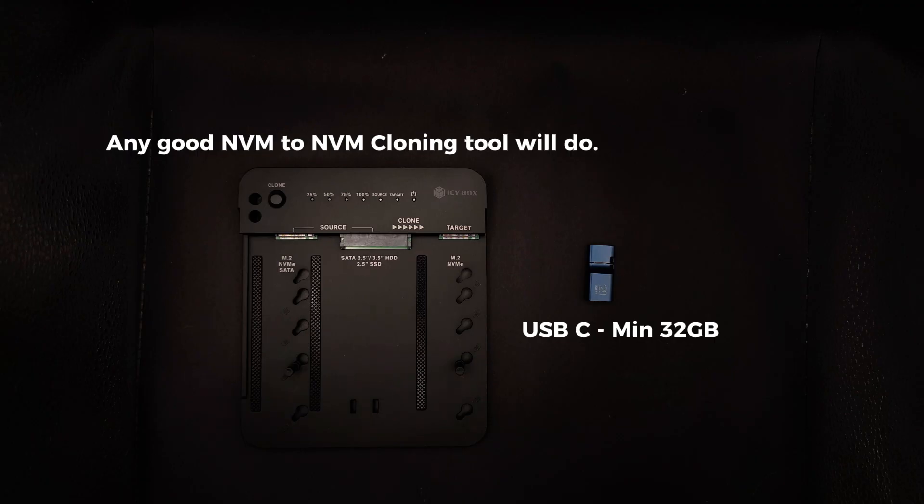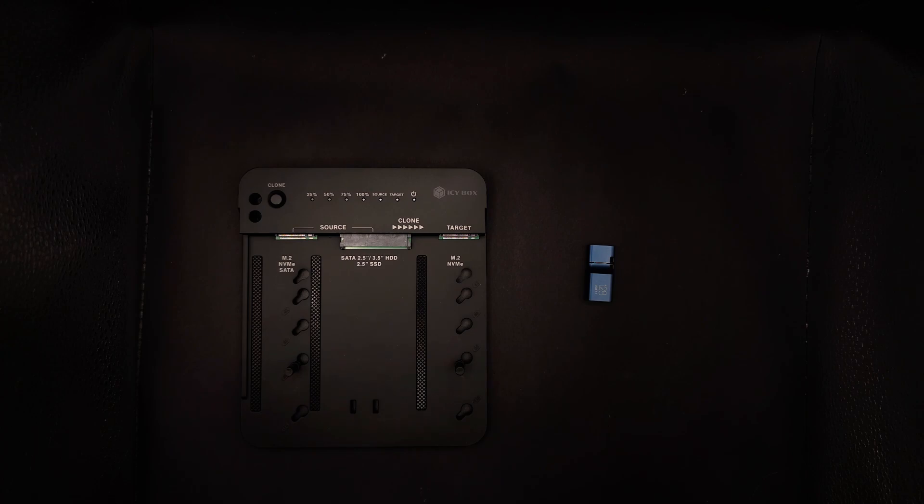Option two: create a Windows recovery USB. This is a much cheaper option and it works perfectly for a clean installation. You do need a USB-C drive that's 32GB minimum. The trade-off is that you'll lose your MSI recovery image, but both approaches work well and it simply depends on what you prefer.